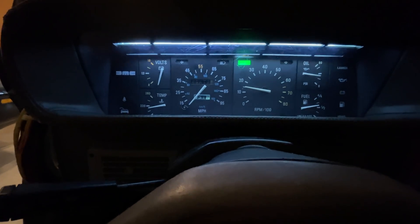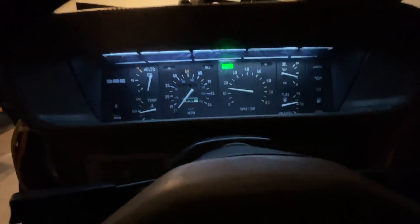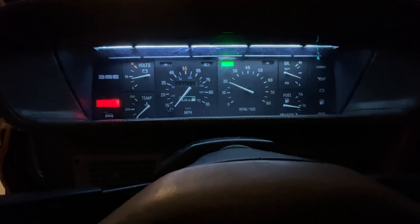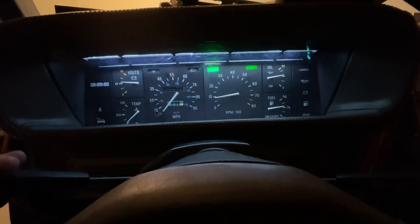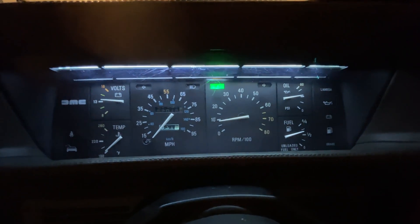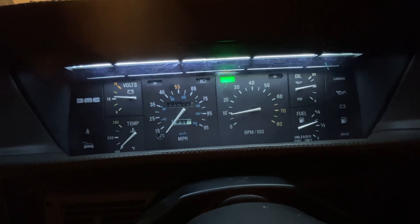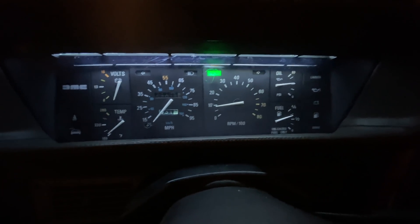Turning it on again — the headlights and running lights look great. We have warning lights, we have a tachometer, we have turn signals, and we have voltage — I've got a little voltmeter here reading 14 volts because we have the battery light completing the circuit and the alternator is charging. I'm not sure if the fuel gauge is working but everything else looks good.